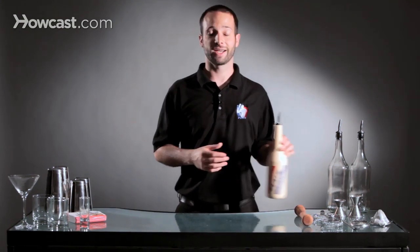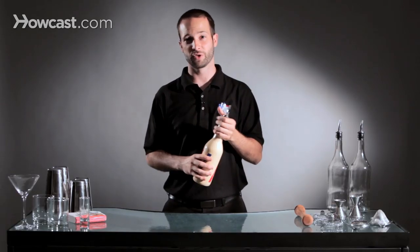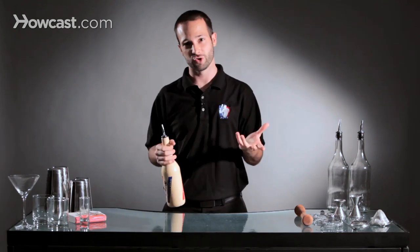The first thing I tell people when I teach them how to flair bartend is to create a strike zone and also create a target for where their bottle is going to go. So they get a feel for when they throw it, to know exactly where it's going to go — and that will help with speed because it keeps you in control of what you're doing.